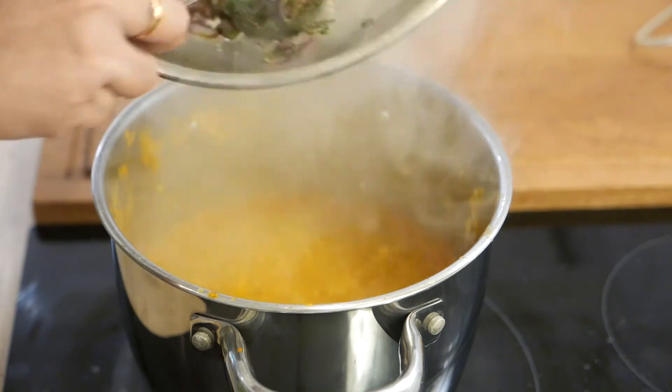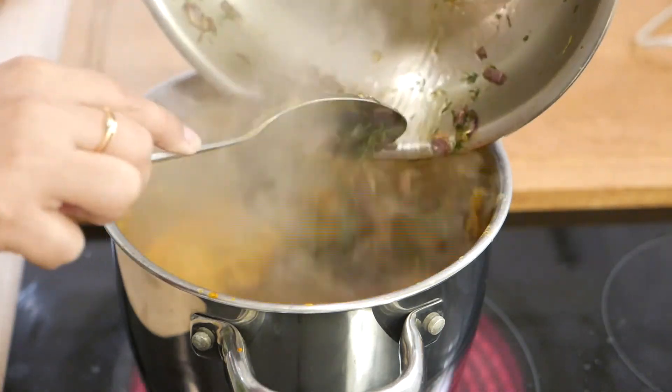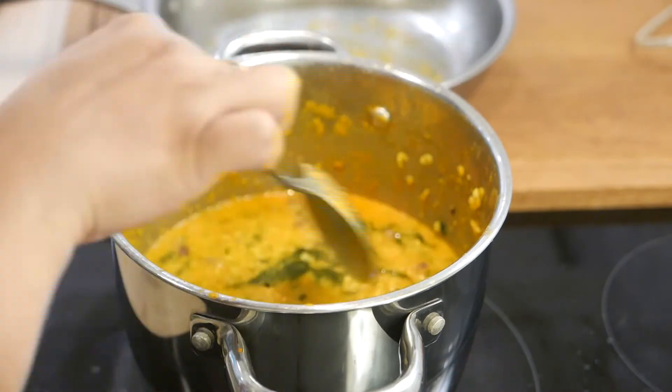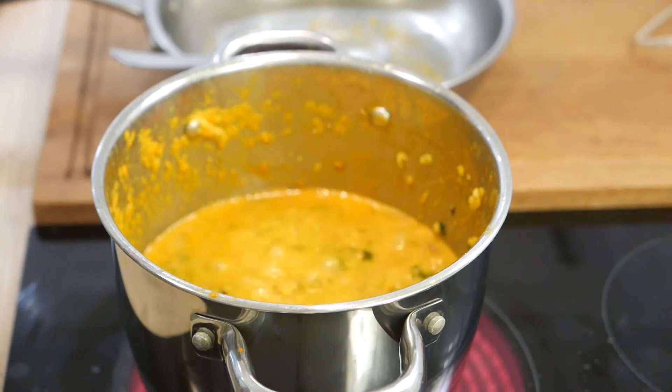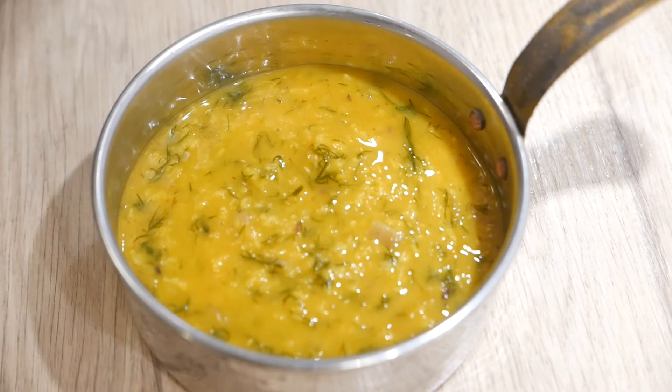Now add the dill to your cooked lentils and cook both together in the pot for about 10-15 minutes. Your daal is ready to eat. You can enjoy it with rice, rotis, or just as a soup.